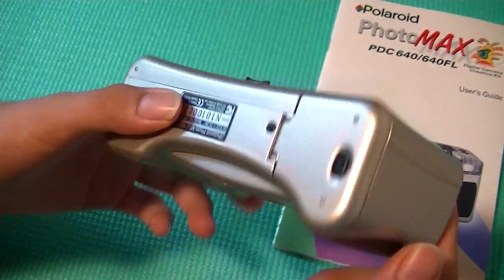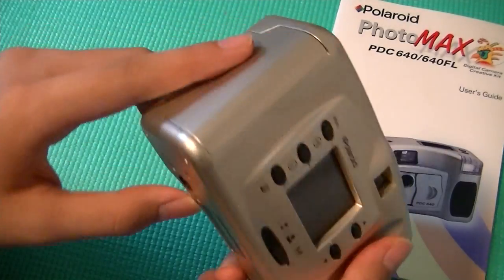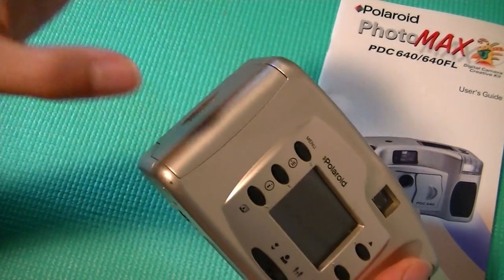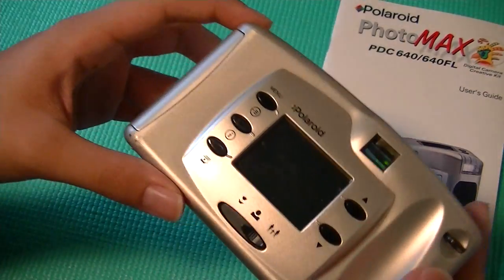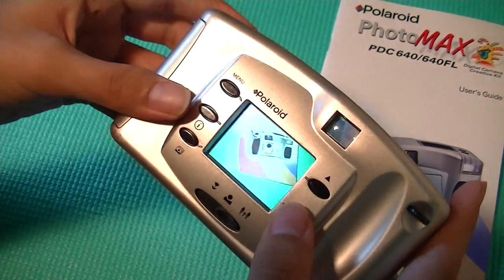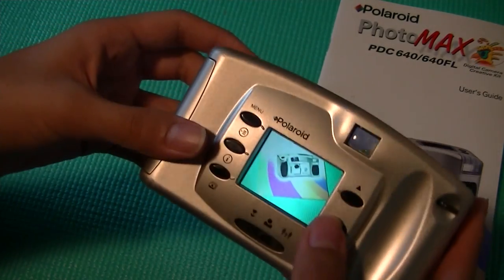Notable features that are lacking include a USB connection port, so in order to get our pictures out, we have to remove the memory card from the camera first. Another feature that was lacking was zoom functionality, or at least it was a little bit more difficult to zoom in and out of content than on other devices.